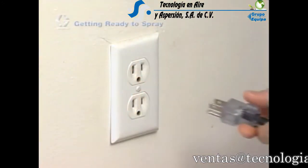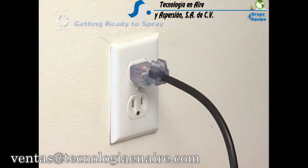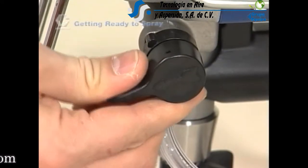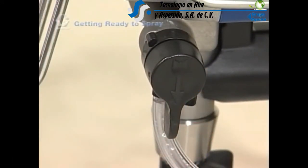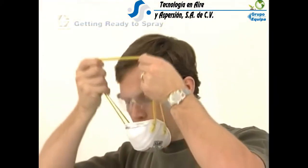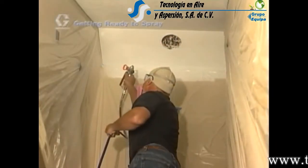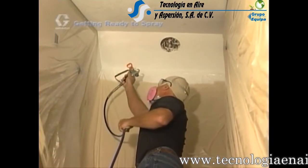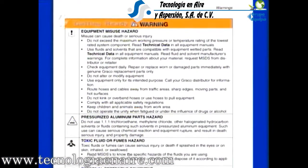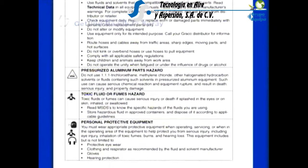Always engage the gun trigger safety when not spraying. Only use grounded electrical outlets and three-wire extension cords. Refer to your manual for extension cord requirements. Always relieve the system pressure before leaving, cleaning, checking, or servicing your equipment. Always wear protective clothing such as gloves, eyewear, hearing protection, dust masks, and respirators. Wear clothes you aren't concerned about getting paint on, and cover your head with a hat or spray sock. If you spray solvent-based coatings, consult your manual for important safety precautions specific to flammable materials. Always refer to the specific instructions and safety procedures for the spray equipment you are using.